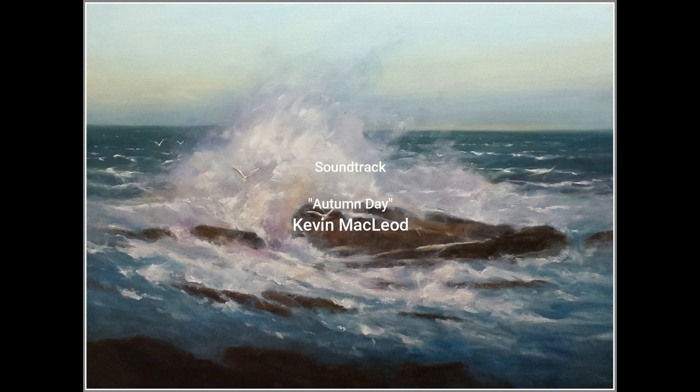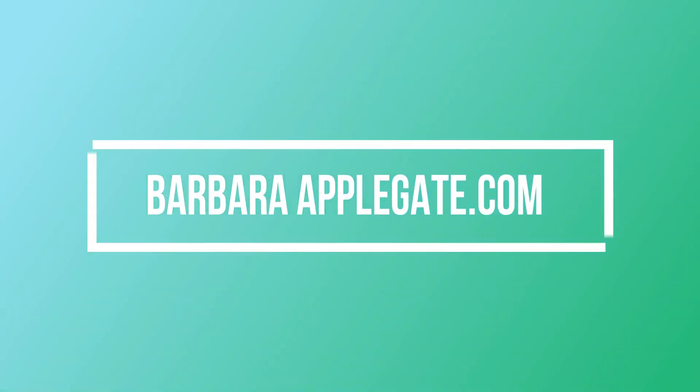Please visit my website at BarbaraApplegate.com. Thank you, bye.